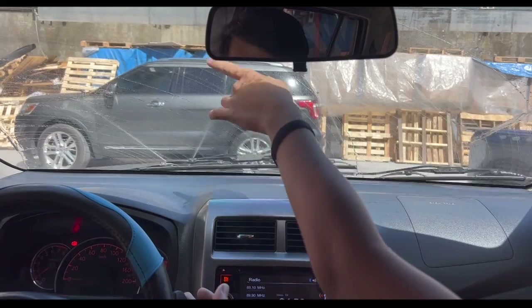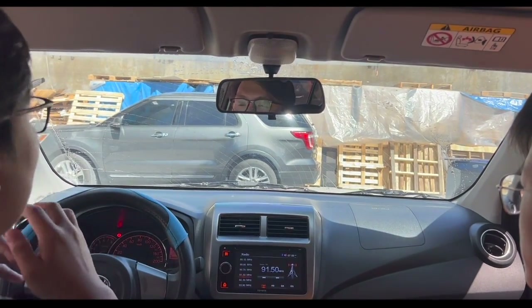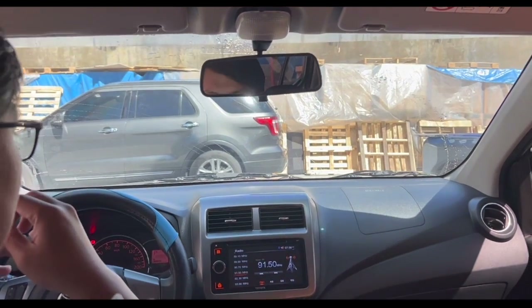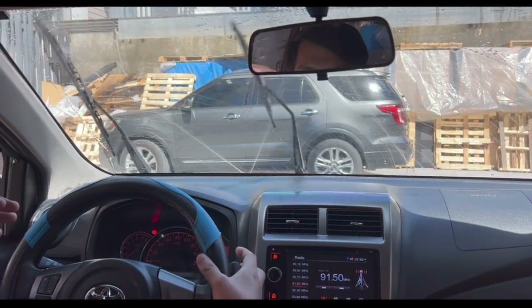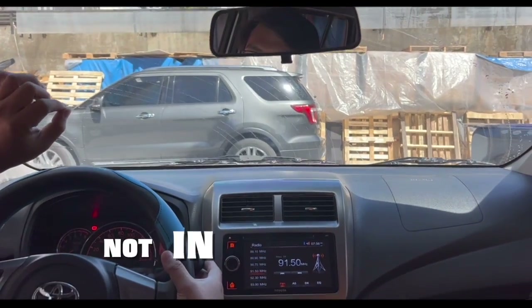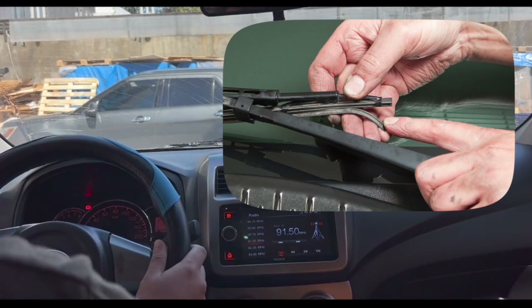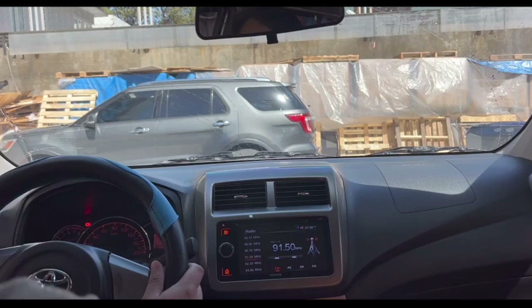Pero, yung mga lines na yan, that is not normal. Sa tingin ko, kailangan nagpalitan yung windshield wipers na ito. Possible na baka ano na siya — yung rubber niya is not in good condition. So tuturuan kita ngayon kung paano magpalitan yung wipers na ito. Madali lang siya. Let's go down para check natin.